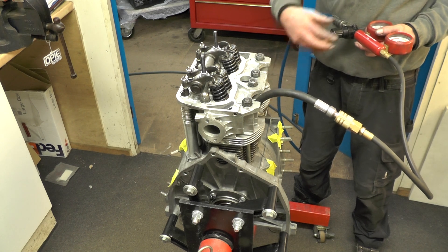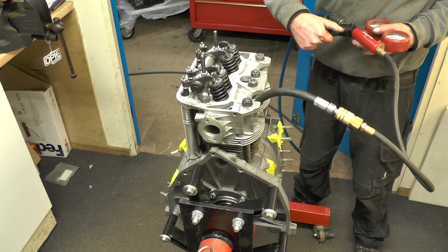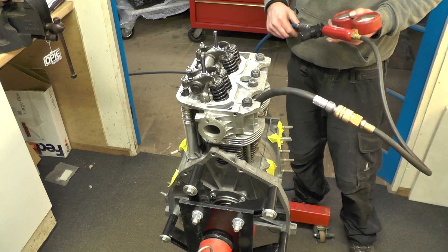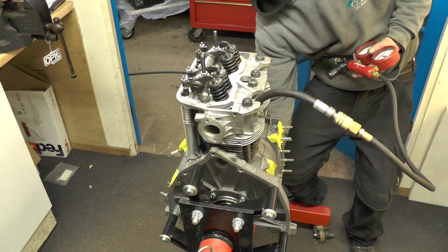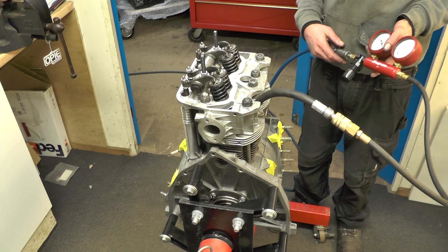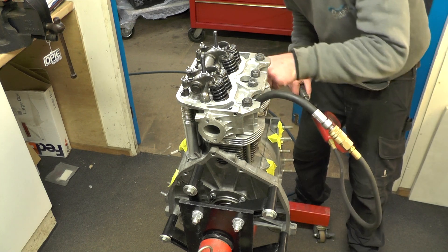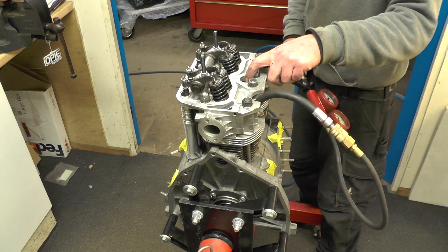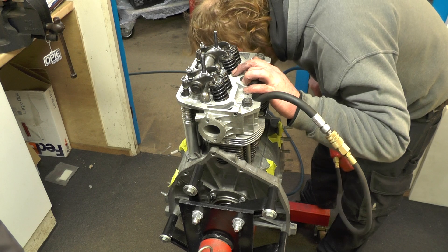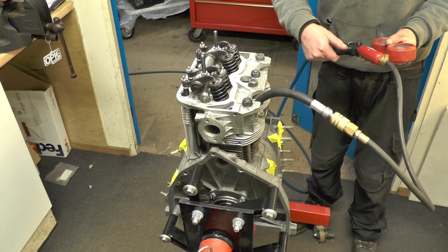Okay, so this is good — 20 percent. You can hear it coming up from under there, yeah — rings aren't bedded in yet. That's good. So if you had your head gasket leaking you'd be hearing it out of here; if you had leaky valves you'd be hearing it today. You've got a little bit of a leak out of there but that's just normal. Good.